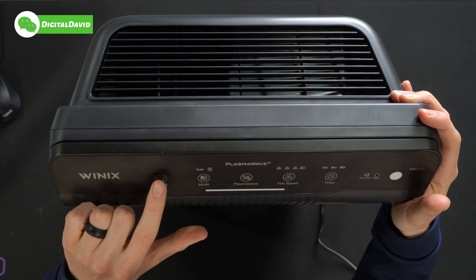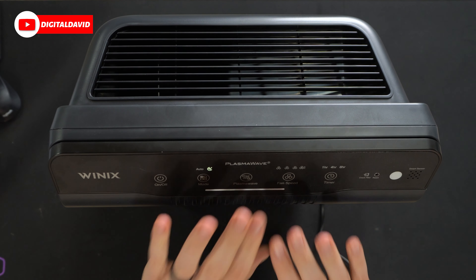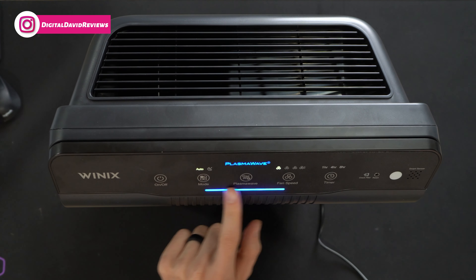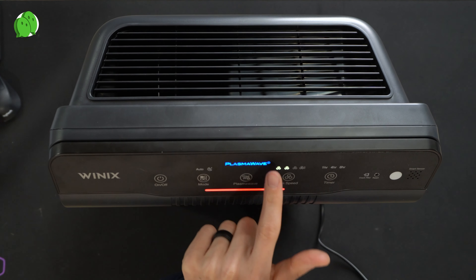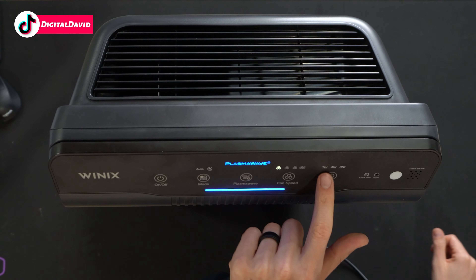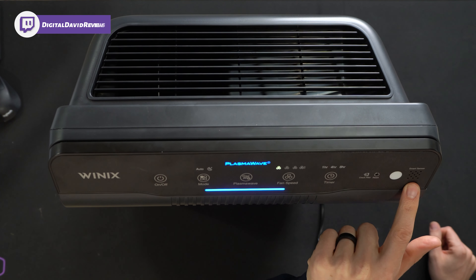Now let's plug it in and try it out. We have a nice startup chime right there. We're currently in auto mode, but we can set it to sleep mode and you'll see all the lights are disabled — just the little moon illuminated. We can toggle back to auto mode. PlasmaWave is shown in blue, and we have our air quality indicator. We can toggle PlasmaWave on or off. Then we have our different fan speed options: second, third, and fourth, which is maximum fan speed. We also have our timer: one hour, four hours, or eight hours. Then check filter and reset, plus our ambient light sensor and smart sensor for air quality.